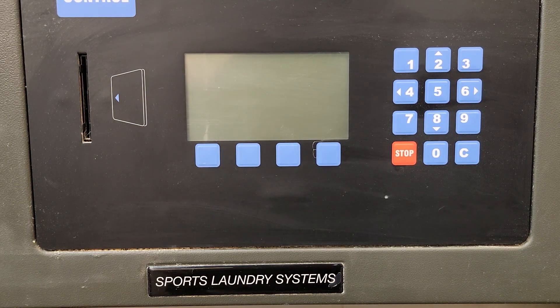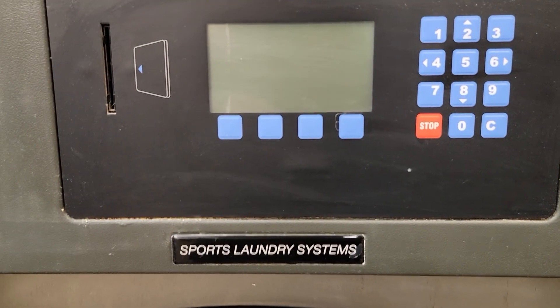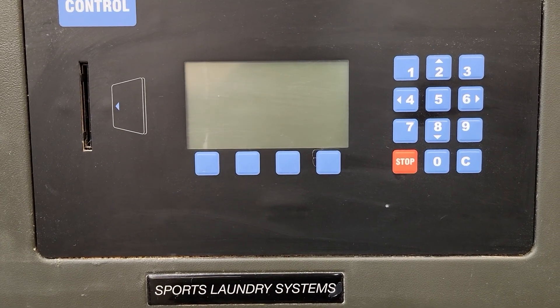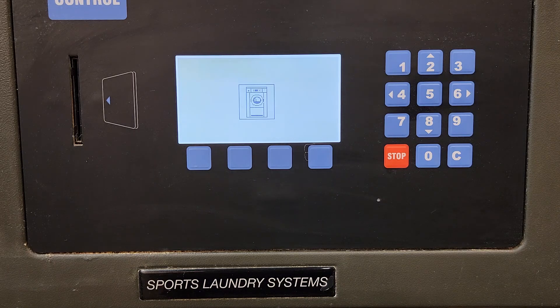I'm going to show you how to program the IntelliControl, the Continental GearBow washer. You start by turning the machine on with the switch on the right. If that doesn't do it, there's a switch in a yellow encasement with a red rotary switch on the back of the machine which you might have to turn on first.